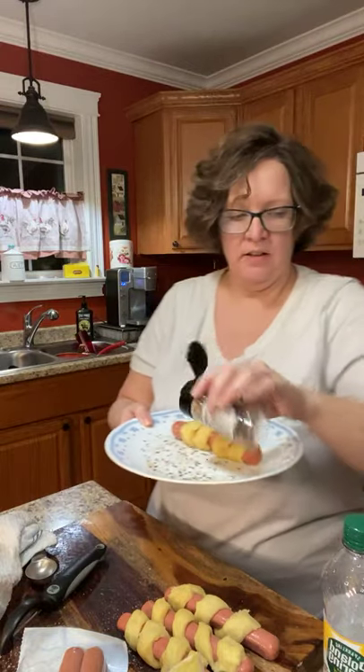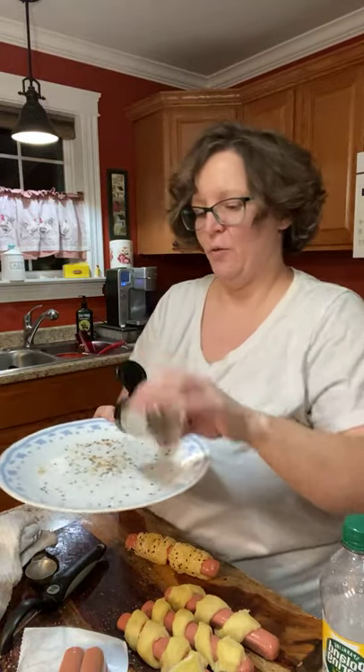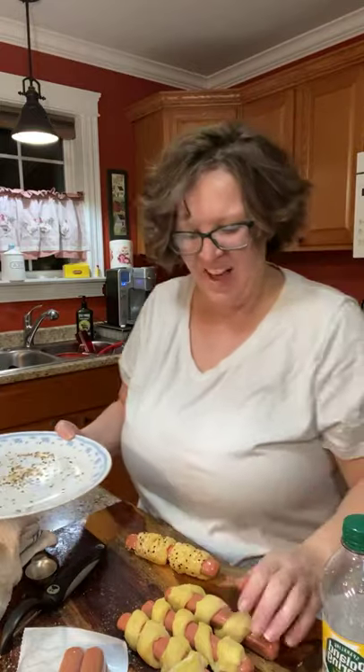I put everything-but-the-bagel seasoning — if you put it on your plate and roll the dog in it, it works way better than trying to sprinkle it on. It makes them perfect. I think I'm going to eat two of these — that'll leave one for the husband and one for the kid, but they'll probably end up wanting regular hot dogs.